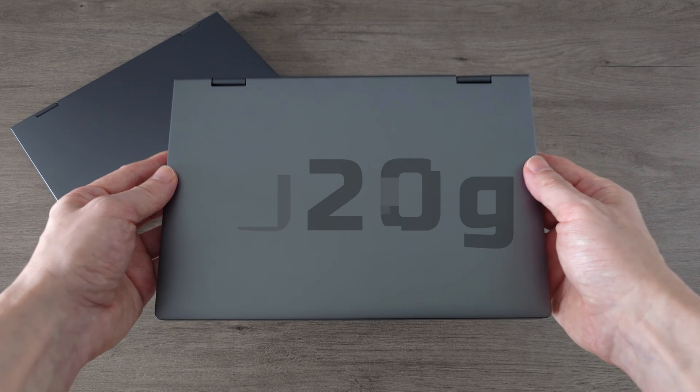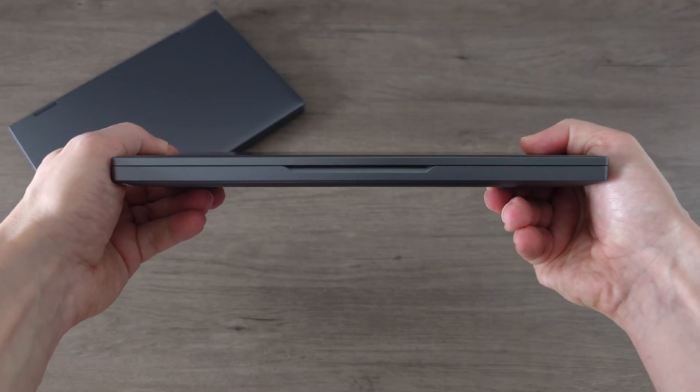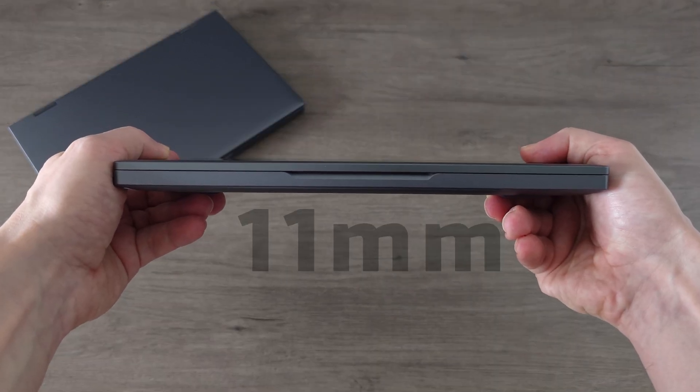The Minibook X weighs approximately 920 grams and at its thinnest point it measures just 11mm.